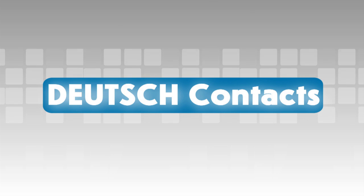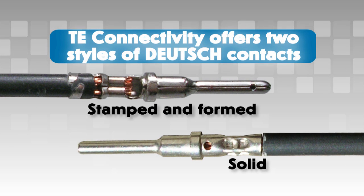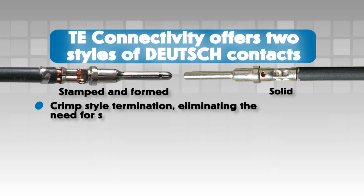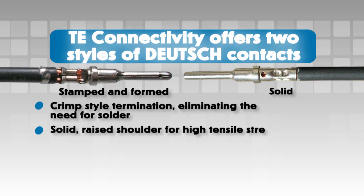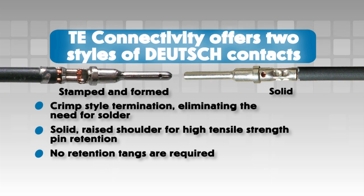Deutsch offers two styles of contacts: stamped and formed, and solid. Both contact types use a crimp style termination, eliminating the need for solder. All Deutsch contacts have a solid raised shoulder for high tensile strength pin retention, and no retention tangs are required.